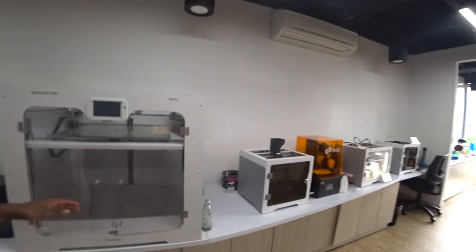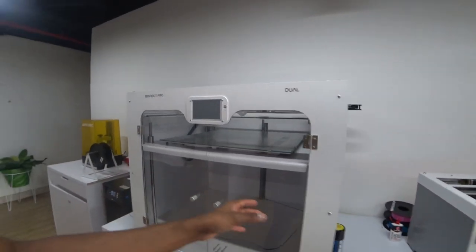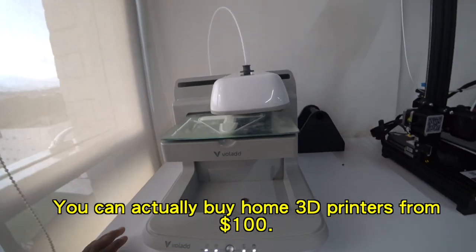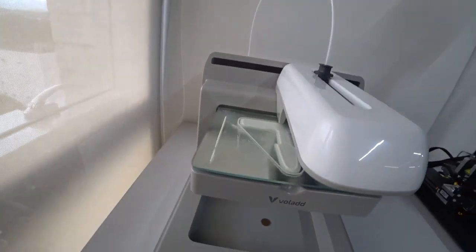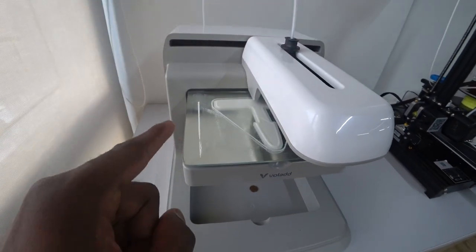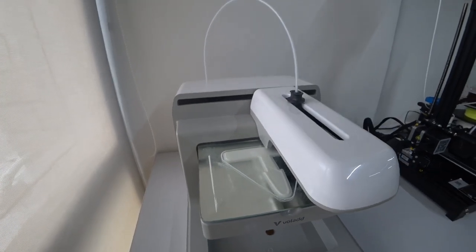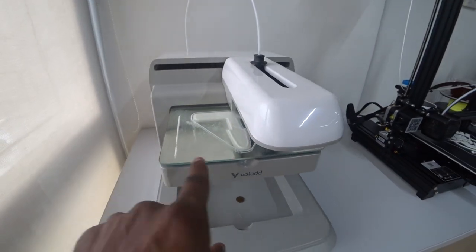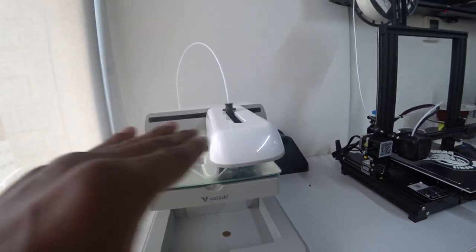What happens is you have a design, a 3D model, you send it to this machine and it prints it for you. There are so many different versions and they all use plastics. Look at this — something is being printed right now. I'm not sure what it is, but each line is being printed and you build it layer upon layer upon layer.